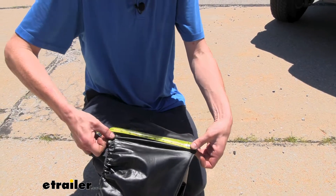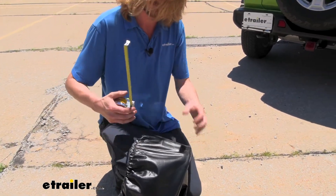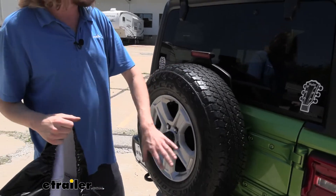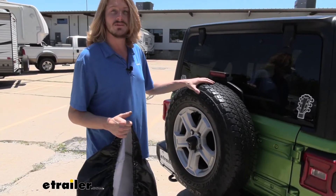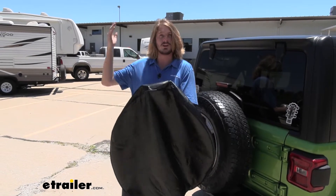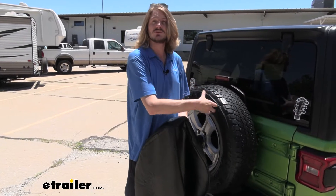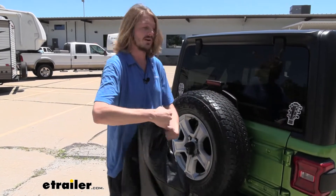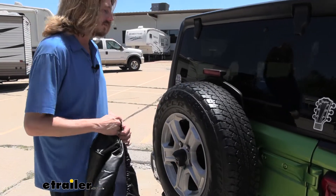That's an absolute maximum of stretching the material. Now, if you've got a bunch of dirt and debris on your tire, you're probably best off to remove it first. The whole point of the cover is to protect it from the elements, particularly UV rays and things that are going to dry rot the tire. If you leave dirt and debris on there, those things could cause spots you wouldn't want to see on your tire in the long run. So get that all cleaned off.